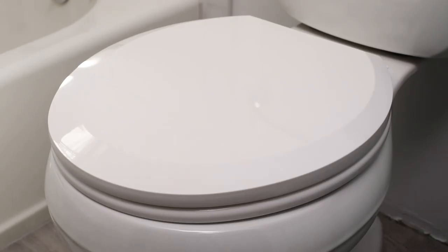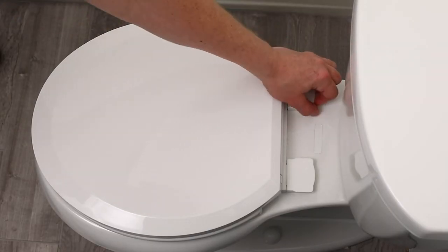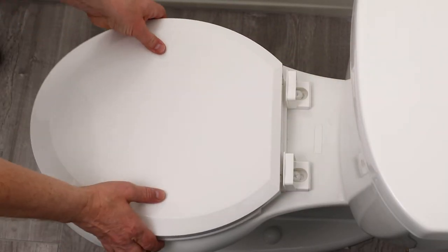This is a cleaning guide for the slow-close toilet seat. For cleaning, flip up the mounting covers and slide the toilet seat off.